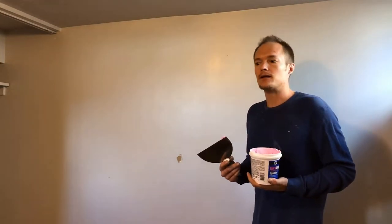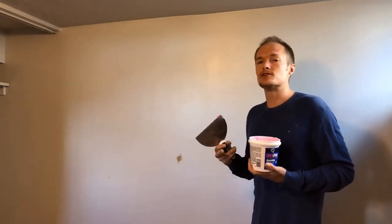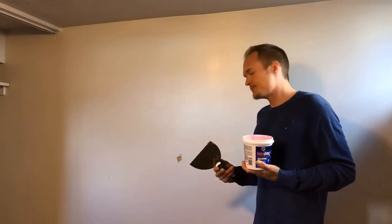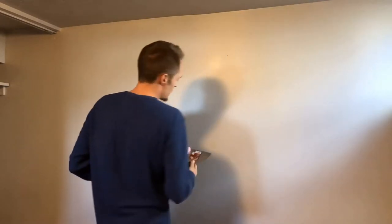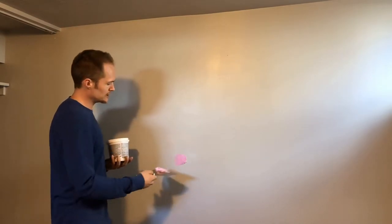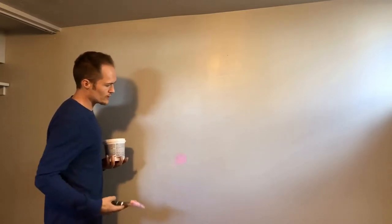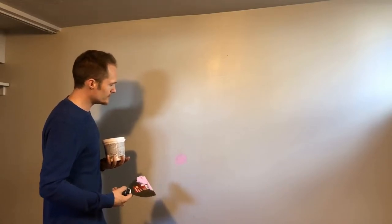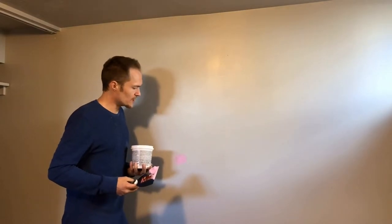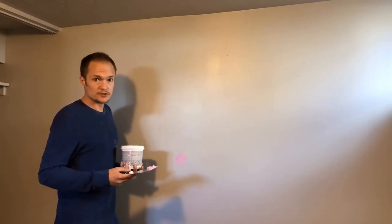Start with the thickest holes or imperfections first so they have more time to dry, then go through the rest of the house. Put a little bit on your spatula, get a nice thick amount to cover it, then go over it lightly and scrape it off. It will shrink a little as it dries, so you're going to have to sand it after it dries and then maybe do a second or even third coat.